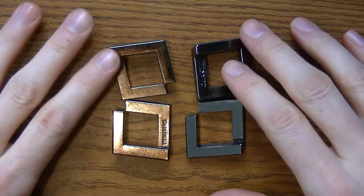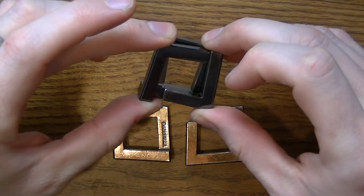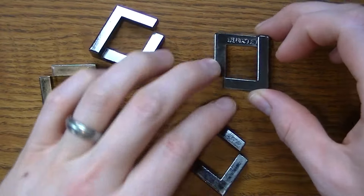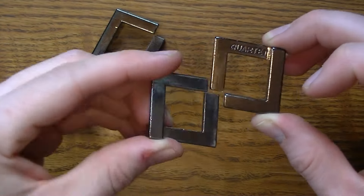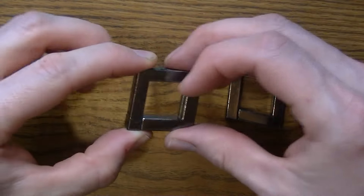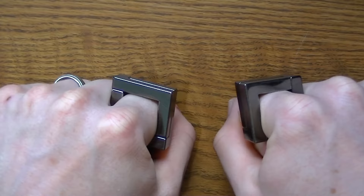The solution for putting the quartet puzzle back together again is that first you need to find some pairs that match together. Each of the stamped pieces — the one stamped with quartet and also the one stamped with Hanayama — has a partner. It matches up perfectly. And if you don't want to use the puzzle anymore, you can use them as rings because they're beautiful. Look at that extra bling.